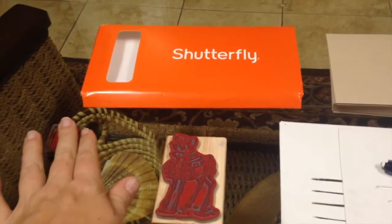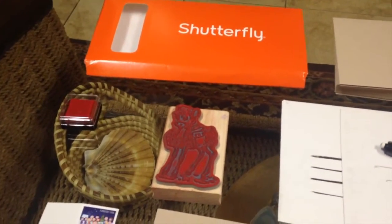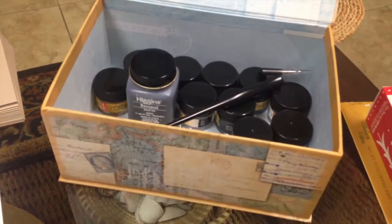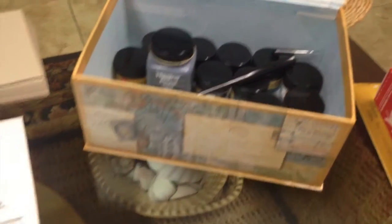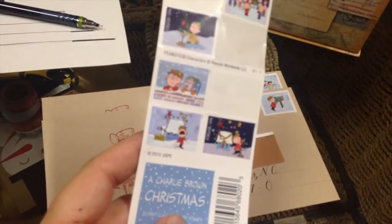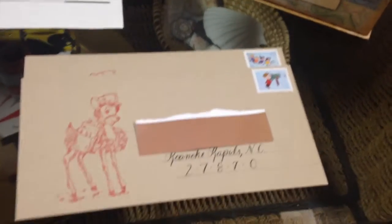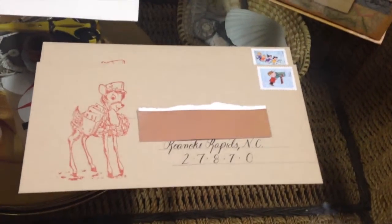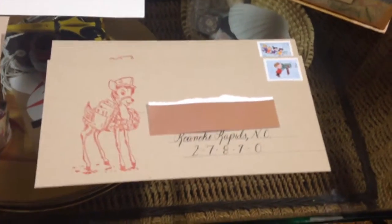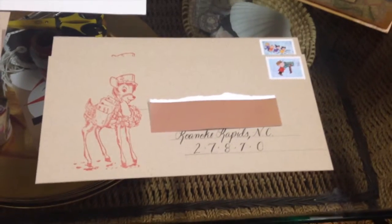I used this stamp last year as well because it's so cute with the reindeer and the mail bag. And, of course, some red stamping ink. And then I am using my black calligraphy ink to do calligraphy. I am also using the Snoopy Peanuts Charlie Brown Christmas stamps this year. So this is an end product.